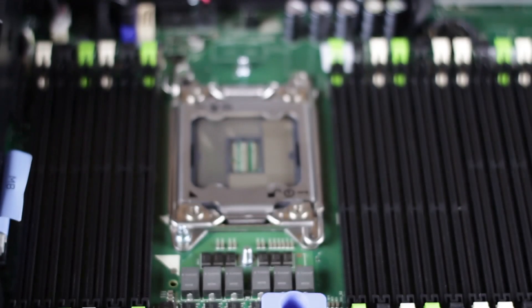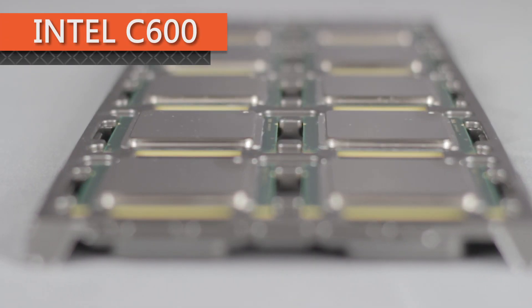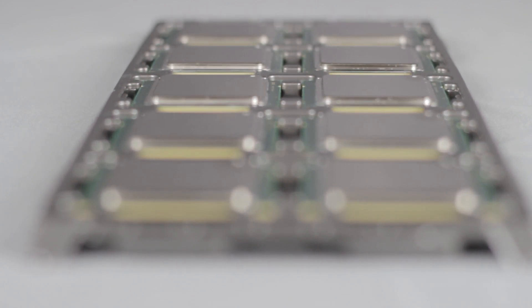LR DIMMs are not officially supported on the XD 3.5 chassis. These servers use the Intel C600 chipset, which supports the Intel Xeon E5 2600 series CPUs, like the E5 2690 and the E5 2603. This chipset allows greater and faster transfers between the CPU, memory, and I/O devices in the R720.